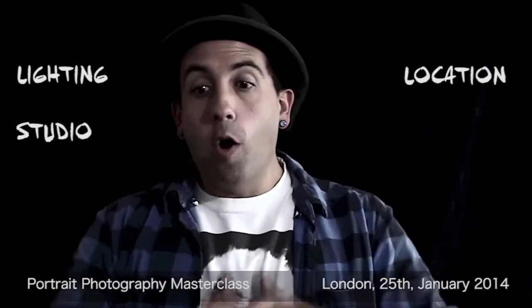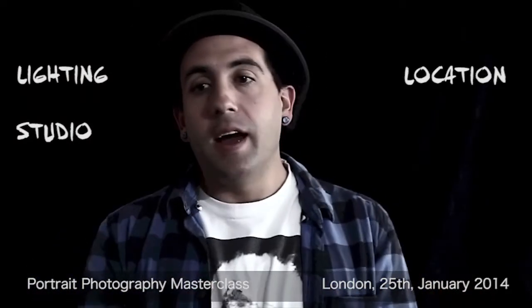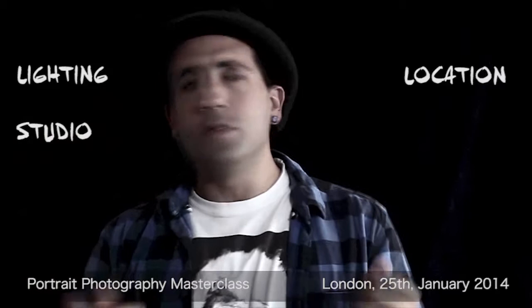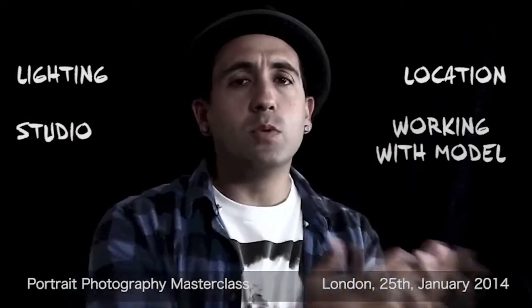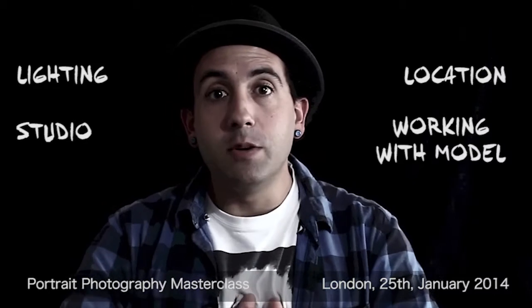And I hope you will have some fun. You will have plenty of information about studio lighting and about the timing and how to act with a model, how to speak with someone you have to photograph too. So see you in January in London.